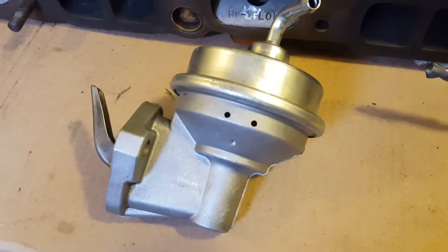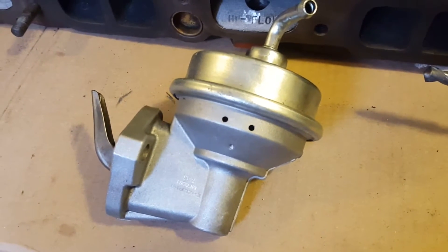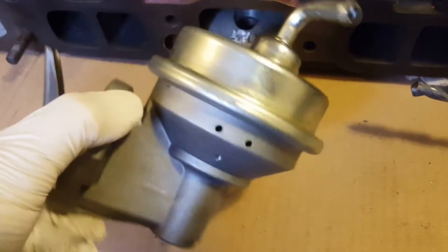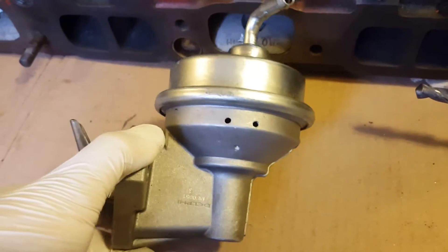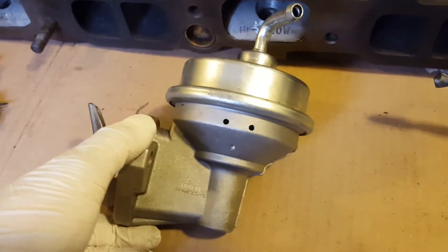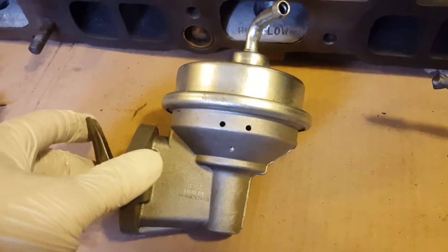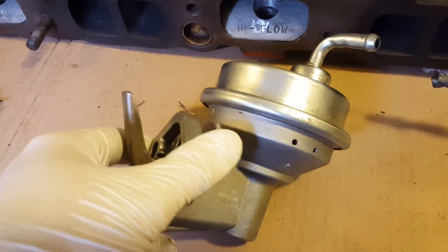I'm hoping to get between eight and hopefully 15 PSI. With boost referencing, there's been some experience and knowledge online showing that these pumps can get to anywhere from eight to maybe 12, 13, 14, or 15 PSI, so it is a possibility to use this within my goals.